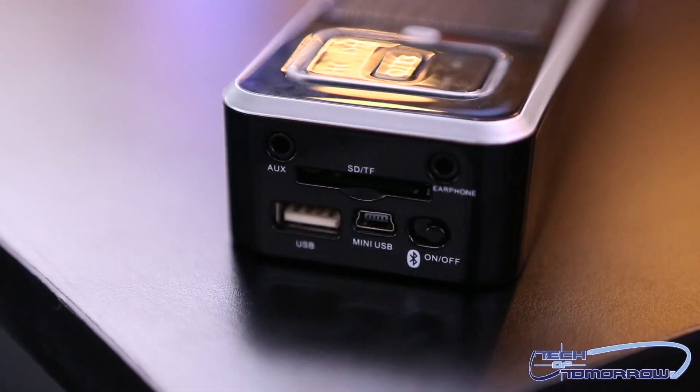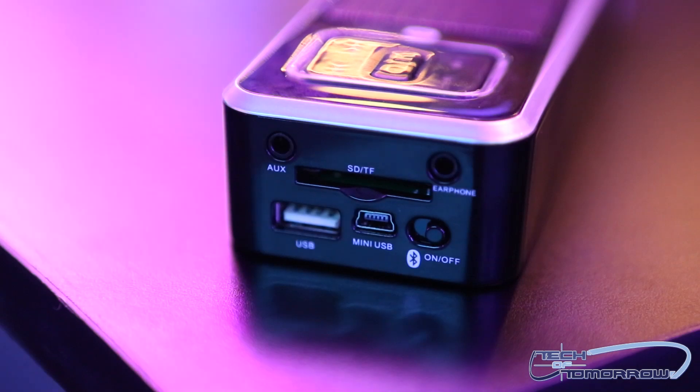It'll play an SD card, it'll play a USB, and it's charged by a mini USB that controls the alkaline battery inside. It's got an analog input, but one of the coolest things about it is it has an analog output — an eighth-inch mini plug output.